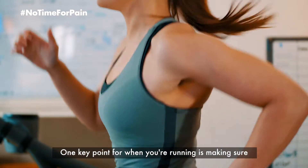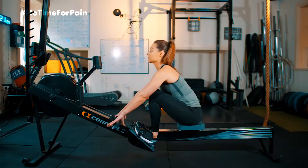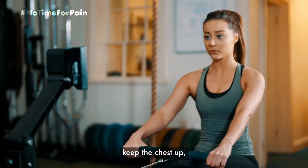One key point for when you're running is making sure that you're keeping those hips square, your head up, and your weight on the front of your foot. My top tips for when you're rowing are keeping that eye line up and keeping the chest up.